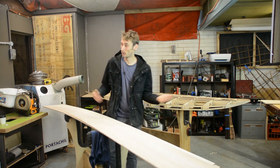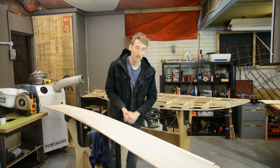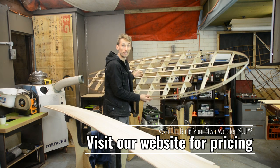Hey guys, welcome back to Periodic Surfer and welcome back to my workshop. In the SUP build series we have already built the frame — that's what we did in the last video — and it's a good looking frame at that.